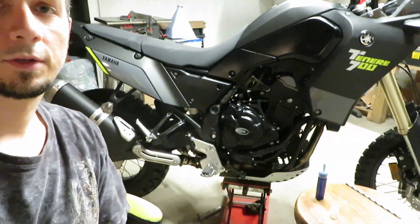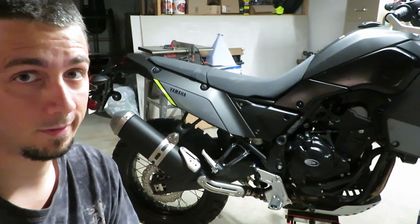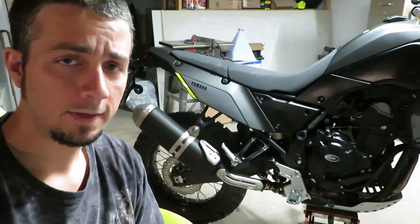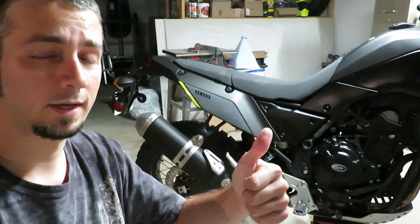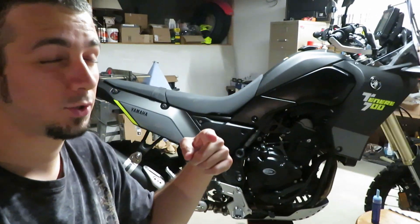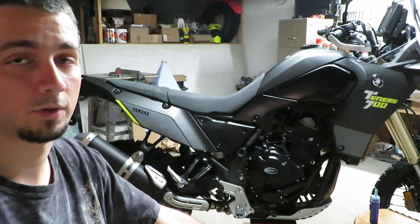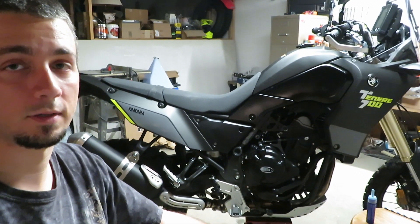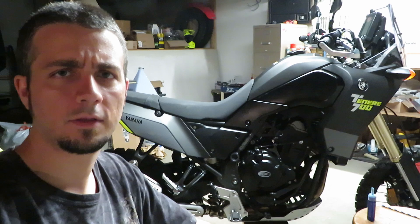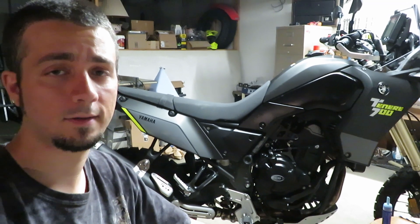And there we go, that's all there is to it. That shouldn't give me any problems now — whether it would have or not I guess I don't know, but I'm going to feel a heck of a lot better doing highway speeds now that I've got it to the correct level. Make sure you check yours. If you guys thought this video was helpful please give it a like. If you want to see videos of me out riding the Tenere — pretty much all off-road — hit the subscribe button. Other than that guys, take care, stay safe, stay swanky, get out and ride and enjoy this beautiful world.